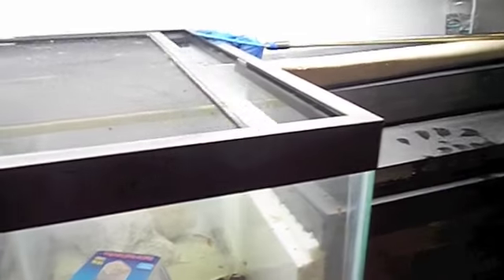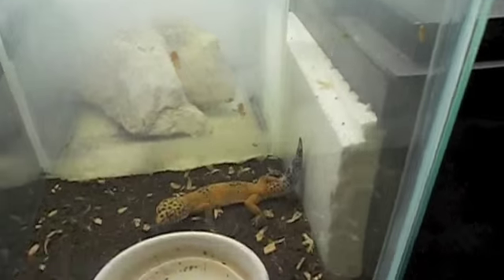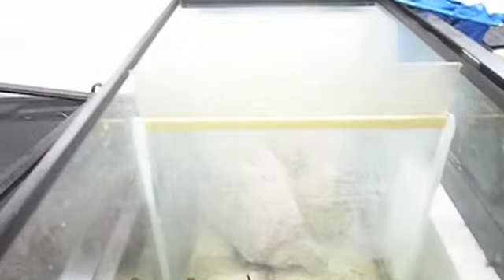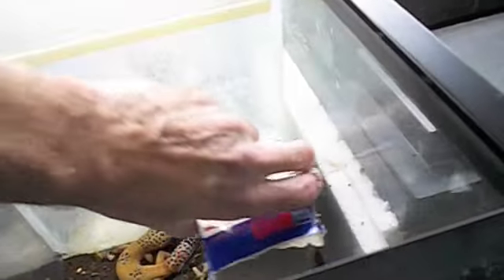This here is Clementine — oh my darling Clementine. She is a tangerine leopard gecko. If I had two hands I'd take her out, but I don't want her to get nervous and jump. So we feed her crickets and mealworms and all sorts of tasty delights.